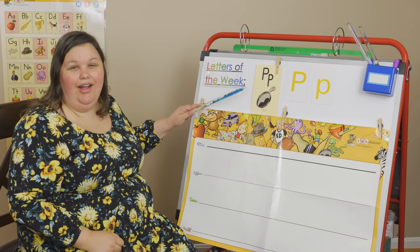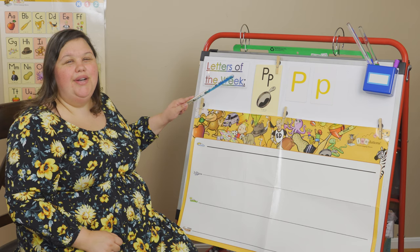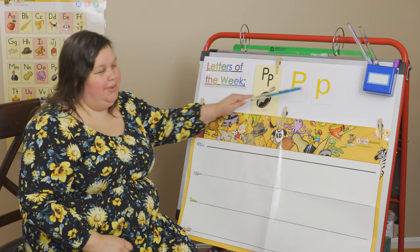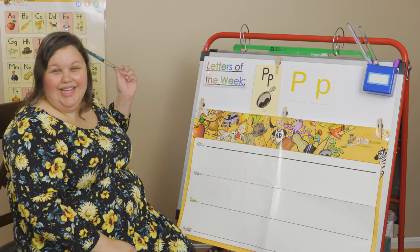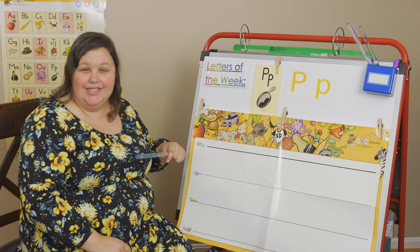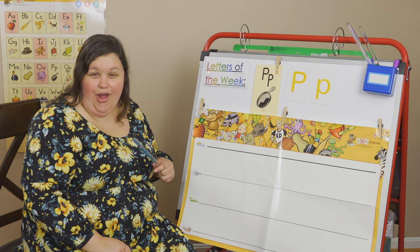You have to push the air out of your lips. This is an uppercase P and a lowercase P, and this is also a consonant, just like the T and the M and the S. It's one of our black ones. Our black letters are our consonants and our red ones are our vowels. Our vowels are A, E, I, O, and U.